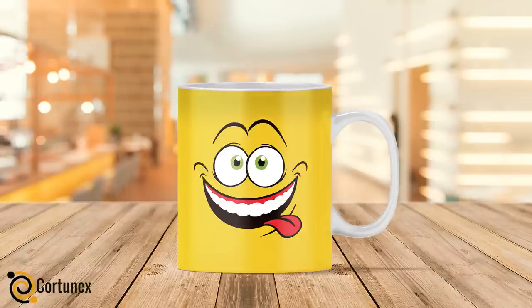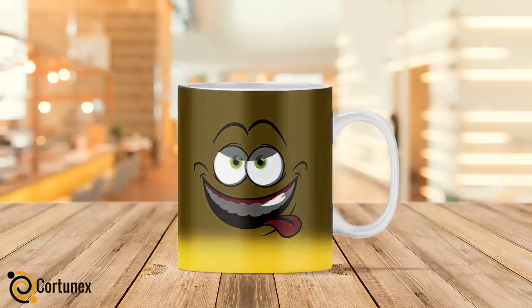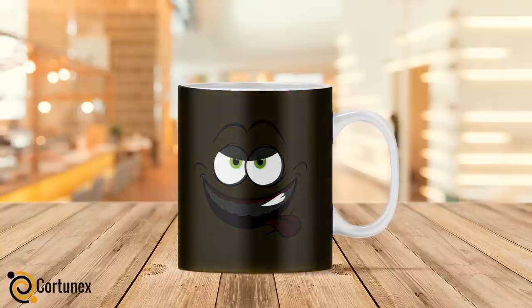Why follow the crowd with dull and boring coffee cups when you can make an individual statement with this amazing heat-sensitive color-changing coffee mug, giving you a pep in your step and a reason to take a moment to collect your thoughts before starting your day.